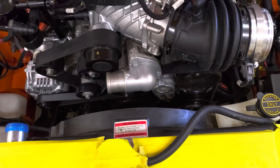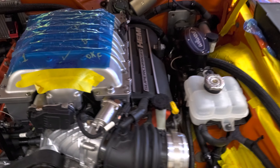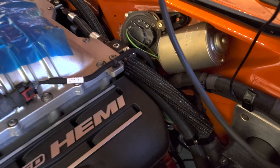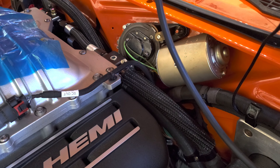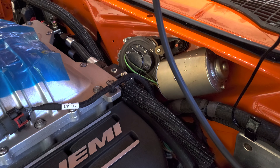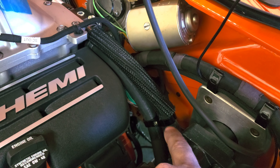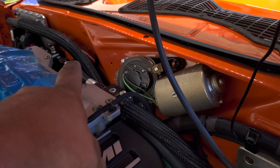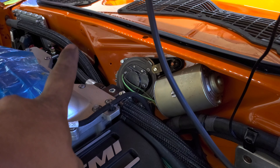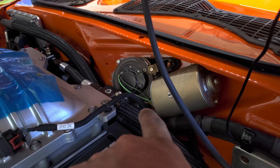I actually had gobs of clearance up front for the fan — I was more worried about that than anything. Really, the only things I'm still dealing with are the wiper motor, which is just barely touching the cooling crossover block that I have. Ironically, this aftermarket one I bought lets me relocate the supercharger cooling hoses to the driver's side, so it's a cleaner install for me.